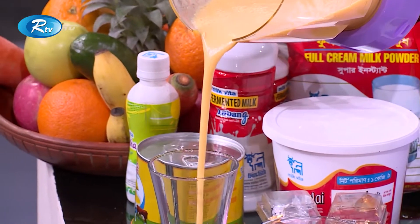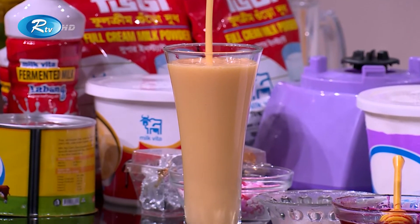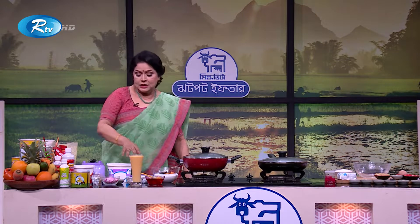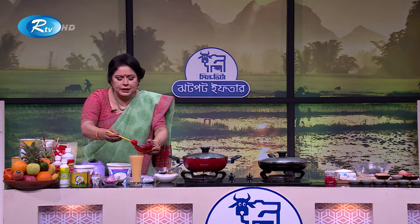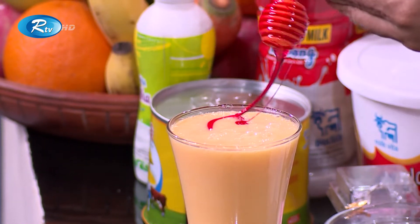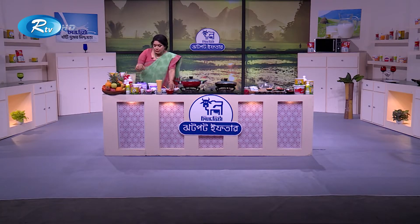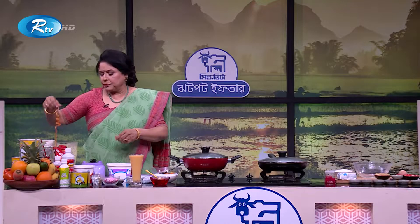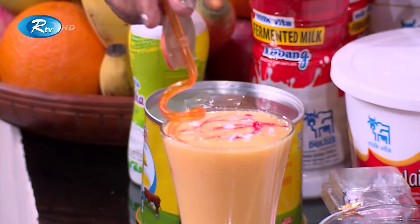This is a beautiful color — yellow color, you can see — and this is the most healthy. I will add this strawberry syrup, just for decoration. Look at the strawberry syrup, but you can use a strawberry. We will use a straw as well.